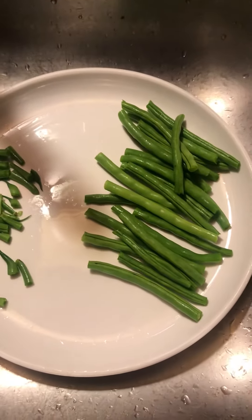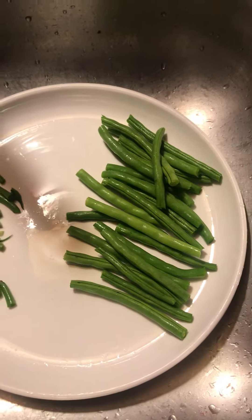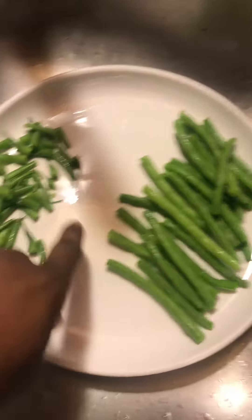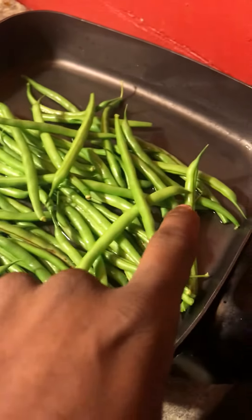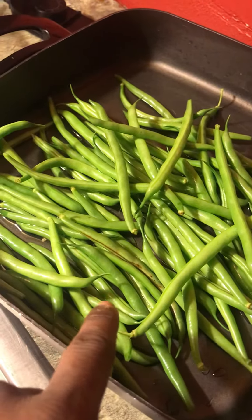Today I did a harvest earlier in the day — I forgot to record it since I was in a rush. But these are the green beans I harvested today; I'm just clipping the ends off. These are the rest that I have to do, and this is from the allotment garden that I showed you guys.